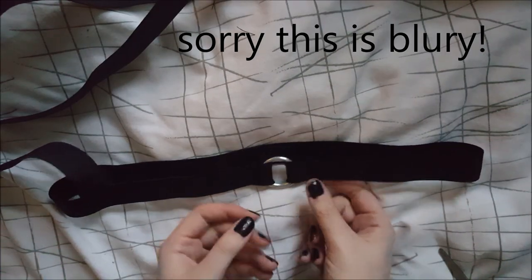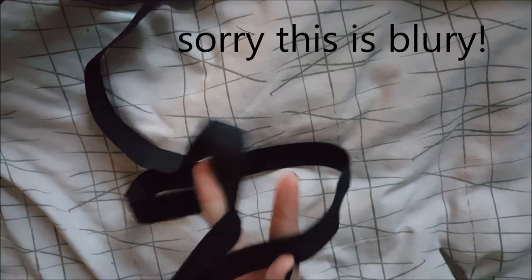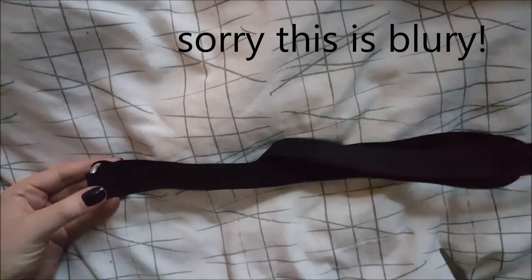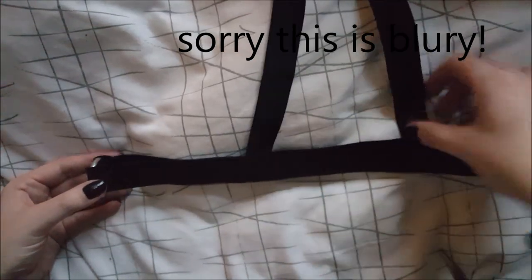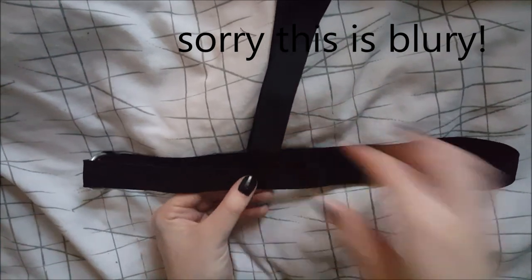So to get this matching perfectly on each side, I'm going to fold it — not in half because there is a metal ring in the way — but sort of in half. And then I'm going to match up the two points on each side and sew into place.